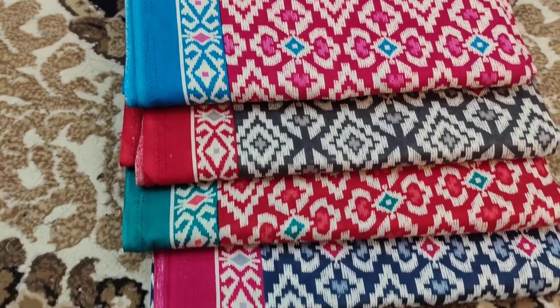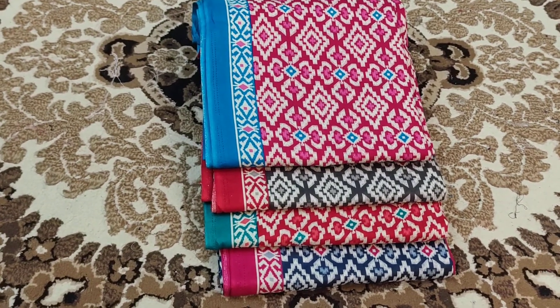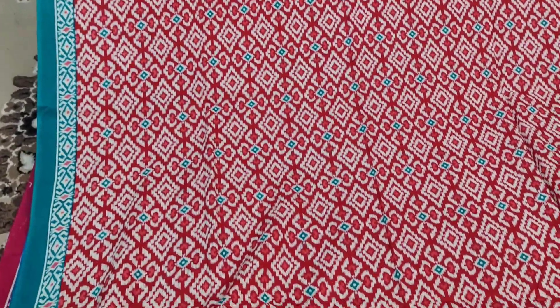This is a beautiful color. I will show you the details of the color of the cotton collection. I will show you the red color — the red color is a green color combination.